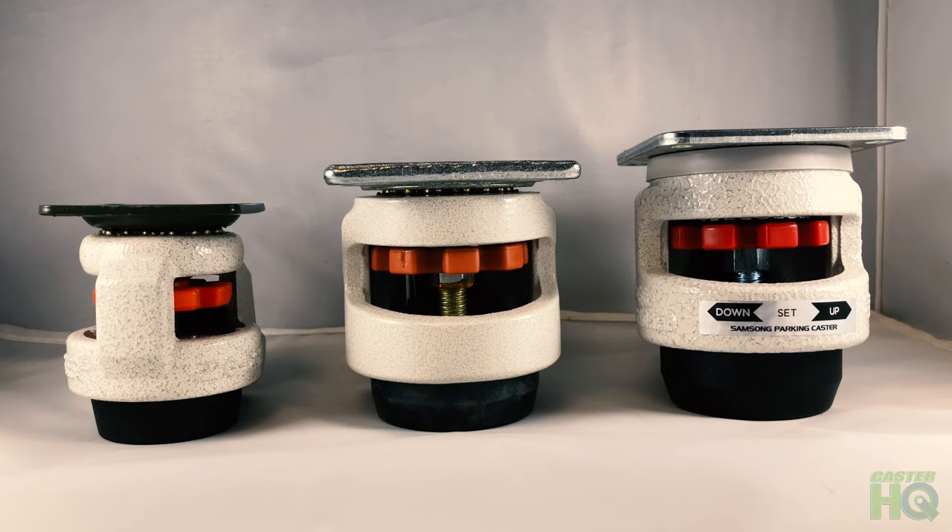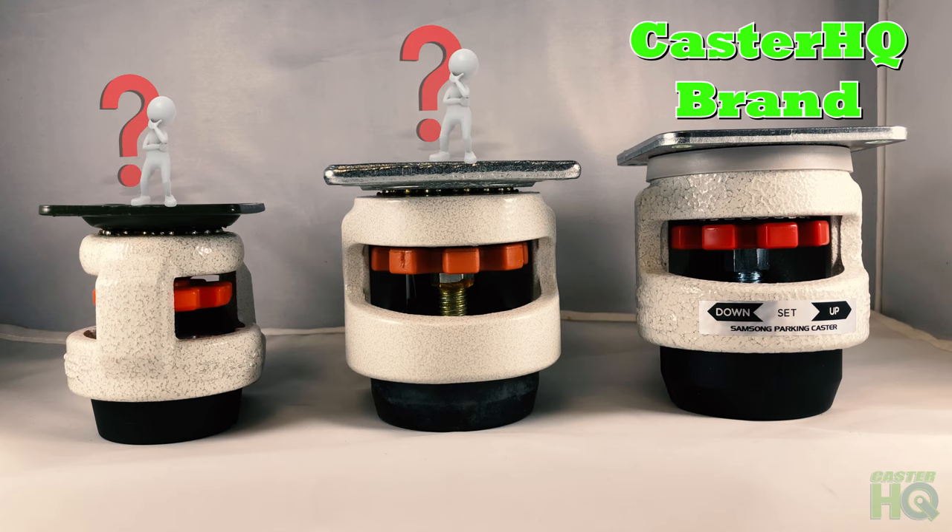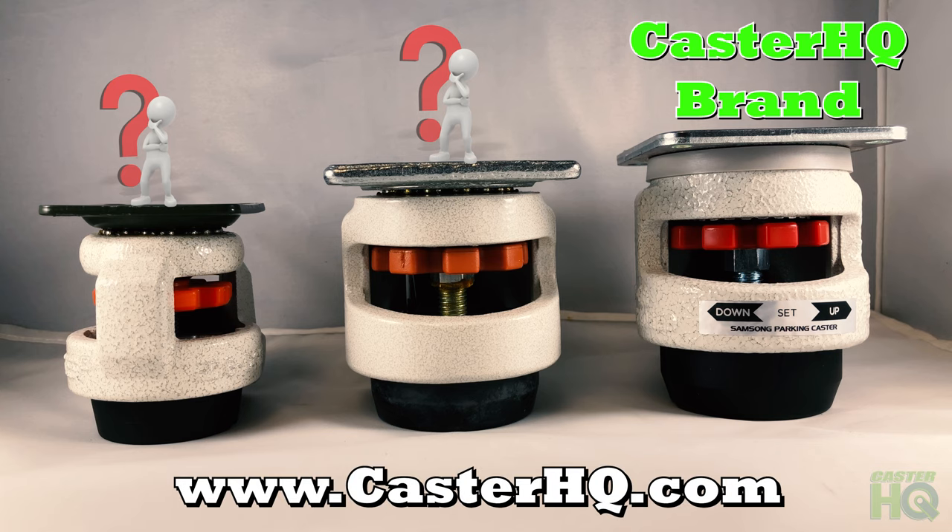In front of us you will see three different brands of leveling casters. The two casters on the left are from another manufacturer, with a magnitude of suppliers all selling the same caster under different names. The caster on the far right is our Caster HQ leveling caster. You can buy directly from us at a lower price with much higher quality standards.